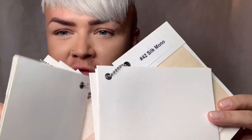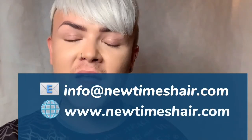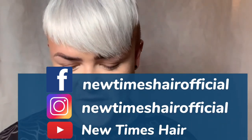Okay guys, so that was a quick rundown of all the base materials we offer on our hair systems. If you want to find out any more information about a specific base, or you want to contact the sales team or customer care, you can email info@newtimeshair.com. For any more info, go to www.newtimeshair.com, and it's New Times Hair on Facebook, Instagram, and all the social media. Thank you for watching guys — until next time, I'll see you soon.